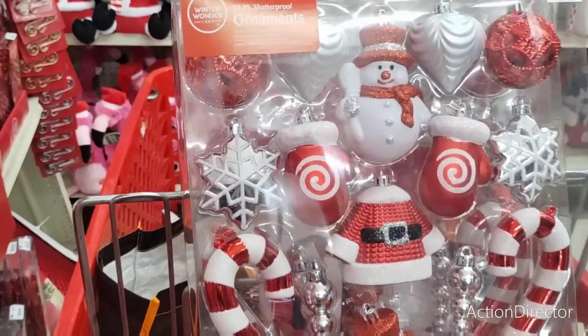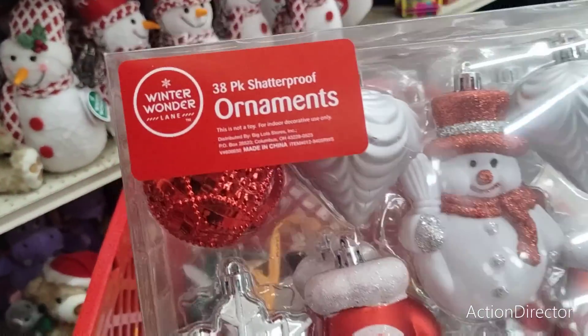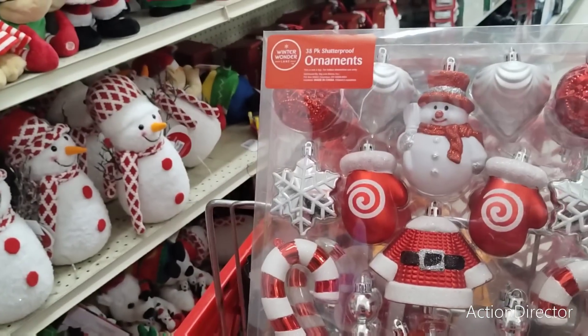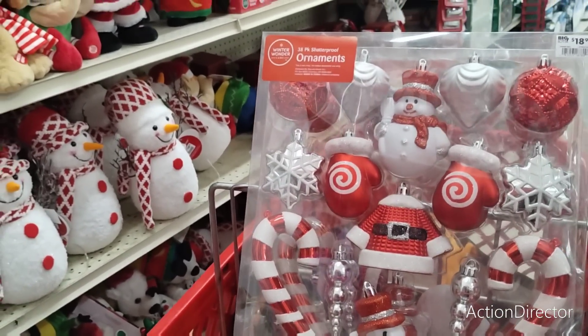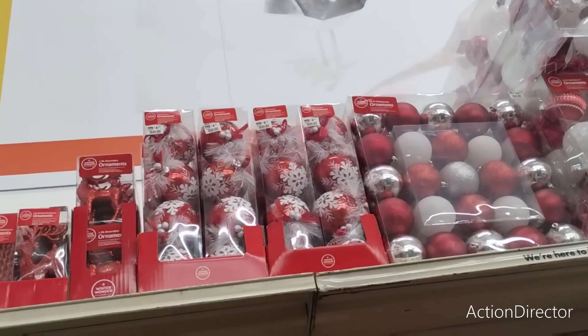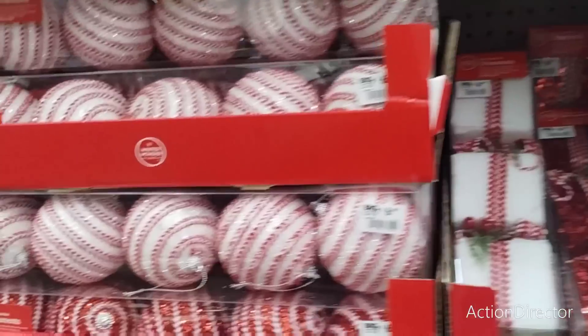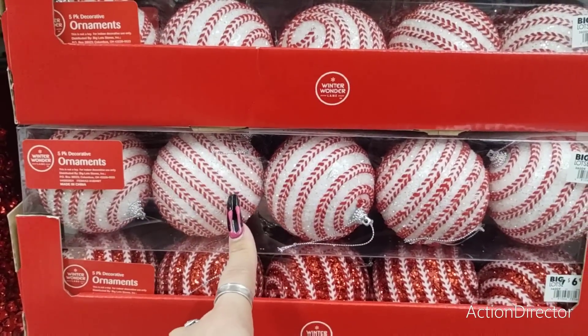Then you have the gel window clings. We have Paw Patrol, we have Grinch, and then we have Mickey Mouse, and then more of the Grinch. Someone wanted me to go through tree skirts — the little tree skirts are 18 inch, $6.99. This one's the red with the faux fur, and the snowflakes. A lot of stuff is going because of their huge sales, so if you see stuff you like, you can wait till Friday — but just remember, it's going.